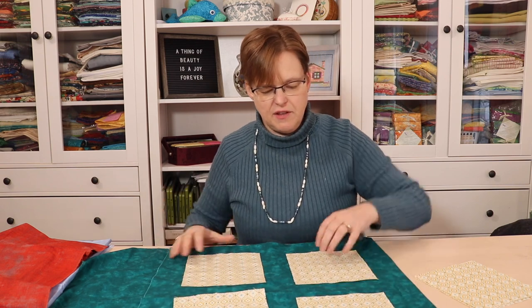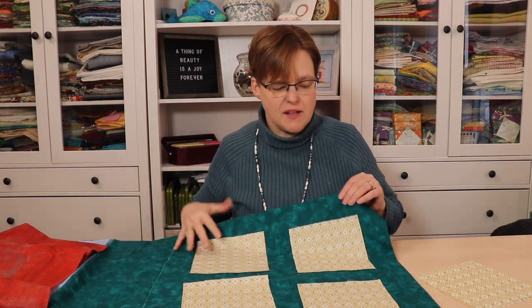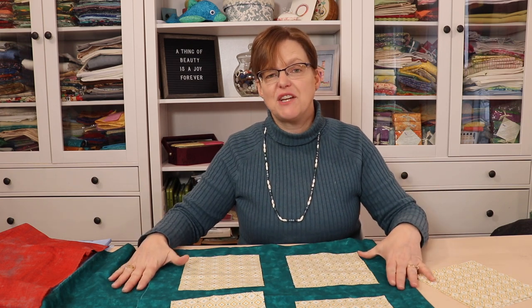And this teal — this is the one that I decided I'm going to go with. The teal seems to blend with the colors in the blocks. You might like one of the other ones better, and that's fine. Use this trick to audition fabrics for sashing before you get all your pieces cut out.